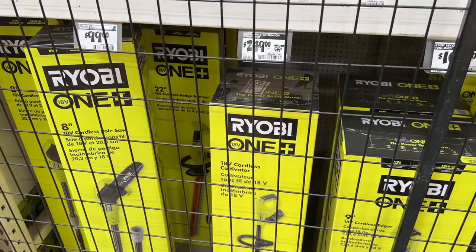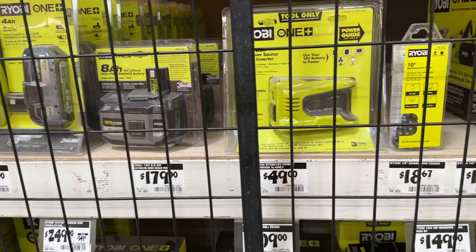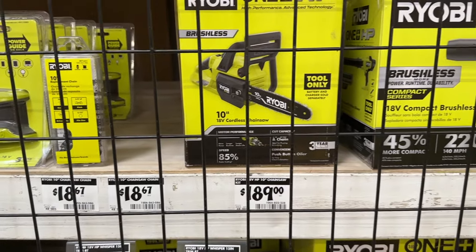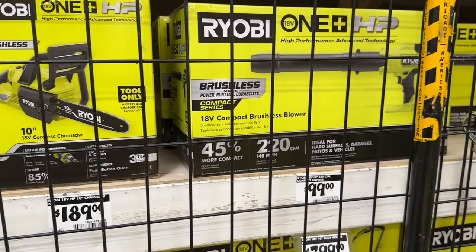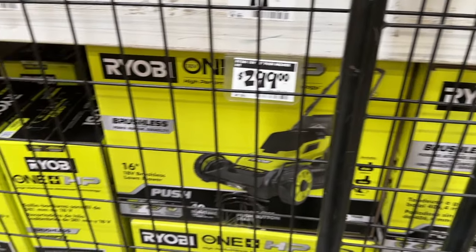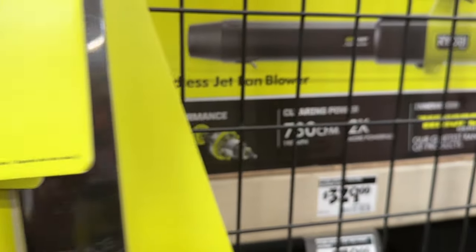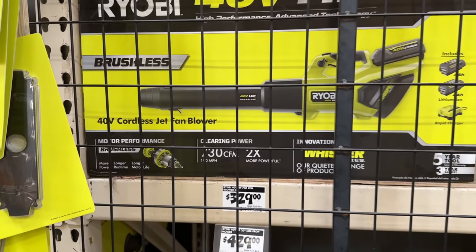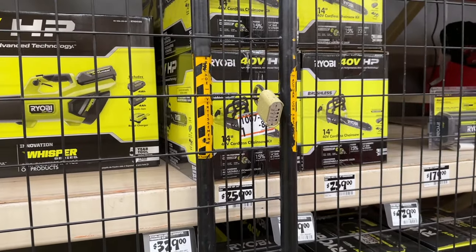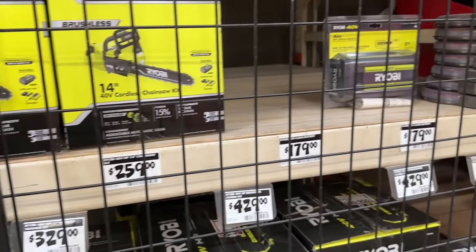Then we see some random options for Ryobi — some of these have been locked up, which has changed a little bit at my store, but a few of these are on some decent deals. If you need to grab some batteries or some of these deals, you can do that. Ryobi is a solid brand — it's a great DIY brand. I have plenty of Ryobi tools in my shop and they work pretty well. I also have a Ryobi blower and it works great. You can save a little bit of money and still be able to do some good work.